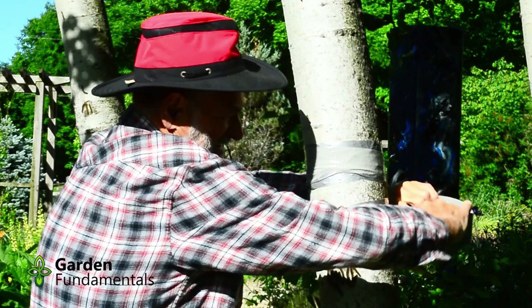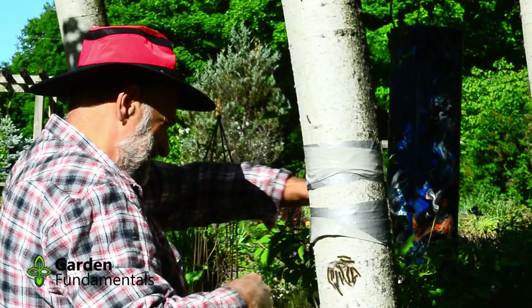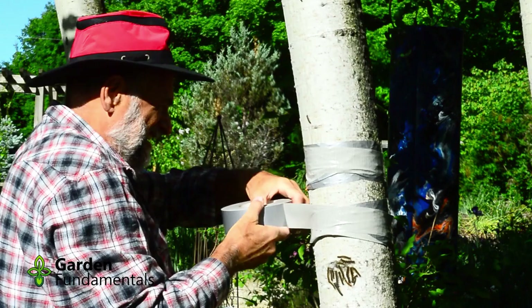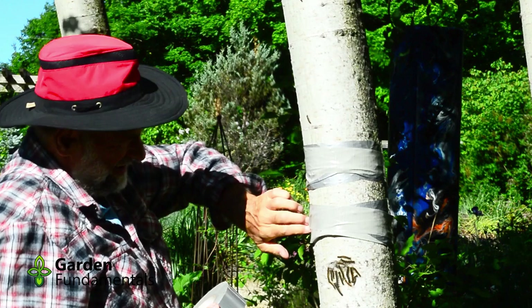Go around a second time to widen the strip. Now, without cutting the tape, flip it over so that the sticky side is facing out, and make two more wraps around the tree, covering the first two. This provides a sticky surface that will catch a lot of caterpillars. Once the tape is covered with them, replace it with new tape. If you have a heavy infestation, add another ring of tape about ten inches below the first. Any caterpillar that makes it past the first ring is almost certainly caught by the second.